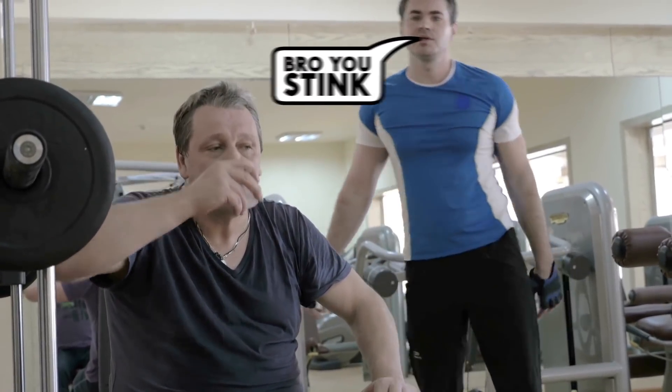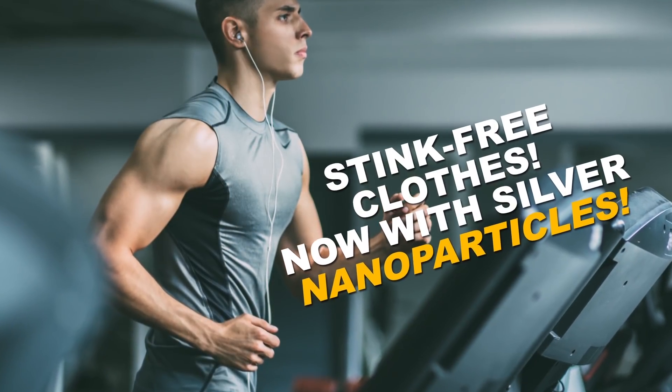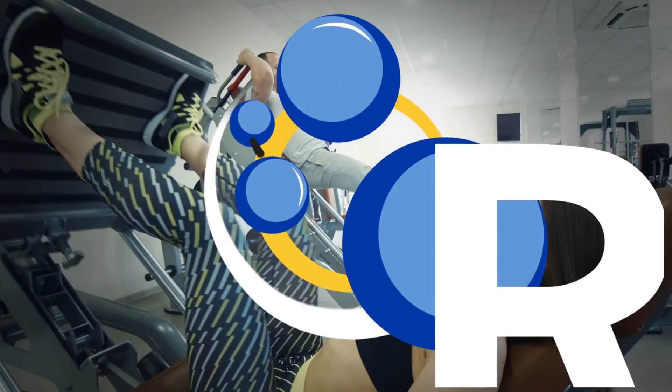When you're at the gym working hard, you don't get those gains without gaining a bit of sweaty stench too. Luckily, for the right price, clothing manufacturers offer a remedy: supposedly stink-free exercise clothes that have silver nanoparticles embedded into the fabric. It sounds a bit gimmicky, but does it actually work?